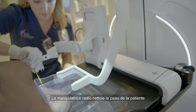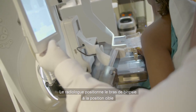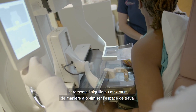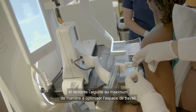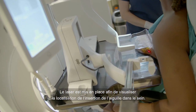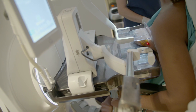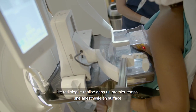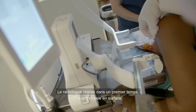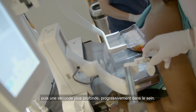The technologist cleans the skin where the needle will be inserted. The radiologist drives Serena to the target location and moves the needle to needle max, again to maximize workspace. The laser is inserted to give an accurate location where the needle will enter the breast. He uses this laser to indicate where also to insert the anesthesia. The radiologist performs superficial anesthesia initially, and then performs a second round of anesthesia deeper into the breast to target.